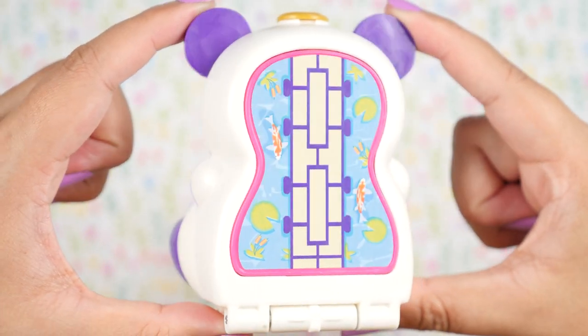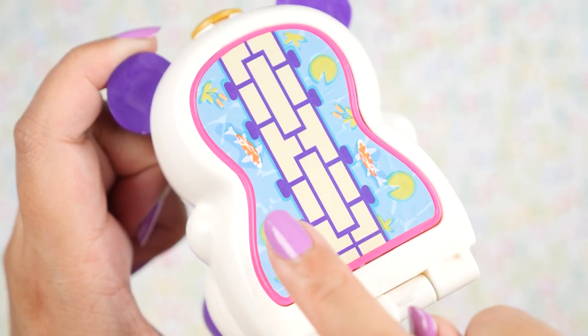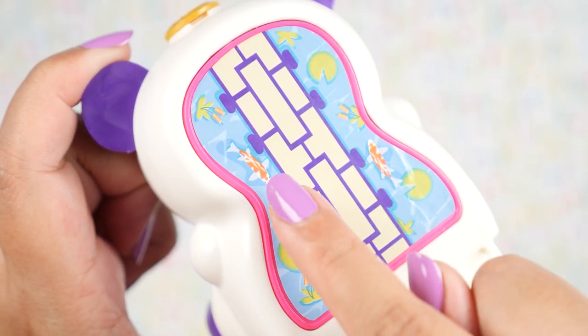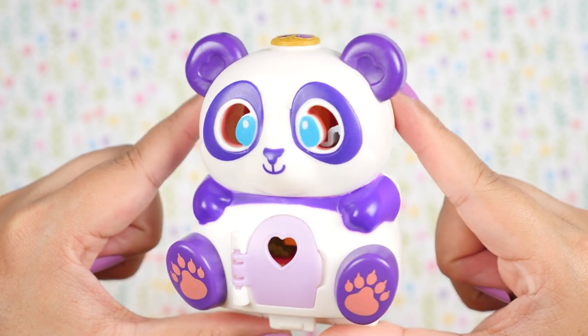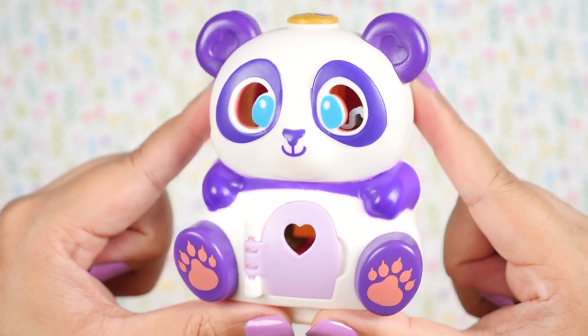And on the back, there's that Flip and Find platform. This one is a bridge over a koi pond. We also have some lily pads and beautiful koi fish. This is also the first time I've gotten to play with these and explore the Flip and Find concept, so I'm very excited.